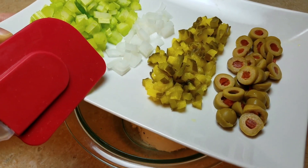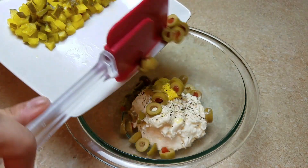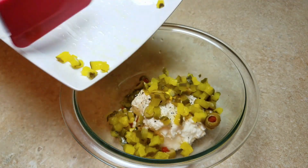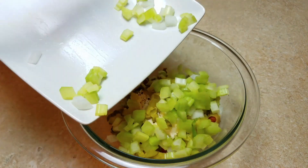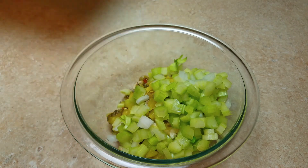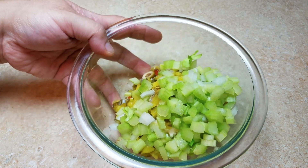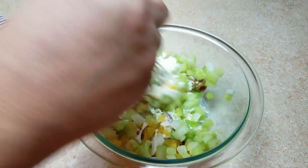I'm also adding some dill pickle. I just love the tangy, sweet, briny, crunchy textures and tastes in my potato salad. I know some people think this is way too much going into a potato salad, but I really do love it. Now I'm going to give everything a good mix and then set it aside.